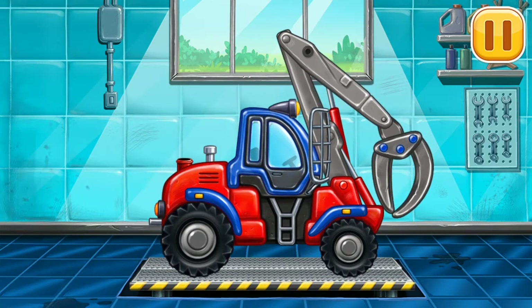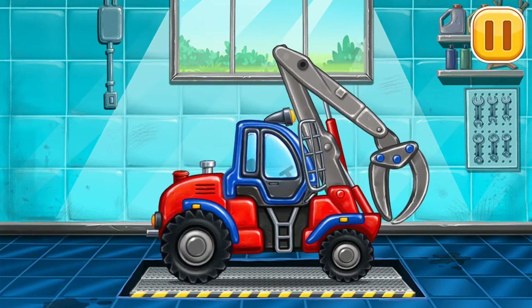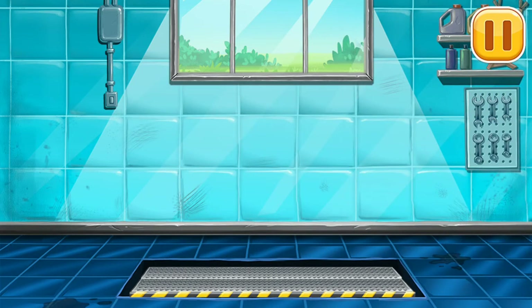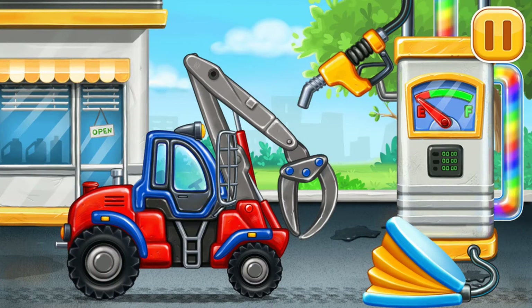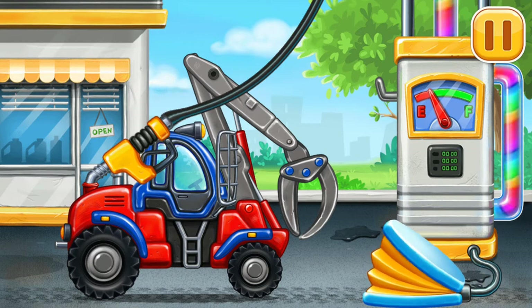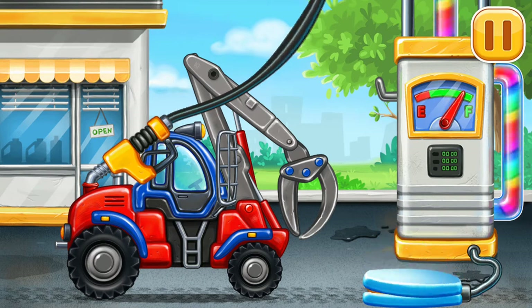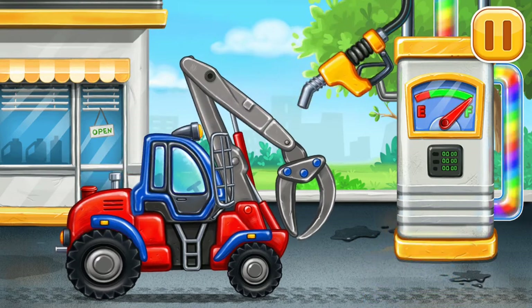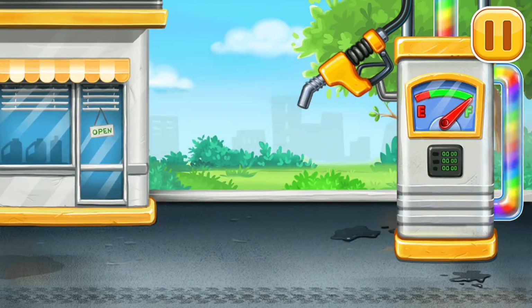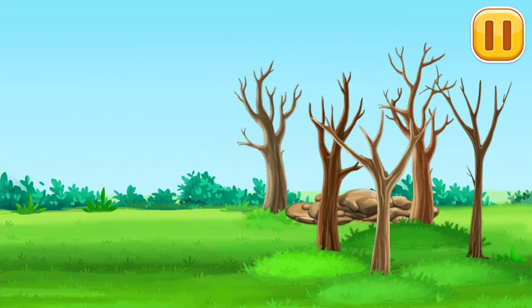Amazing! First we have to fill it — timber loader, pump. Keep up the good work. Now we can remove the wood from the plot.